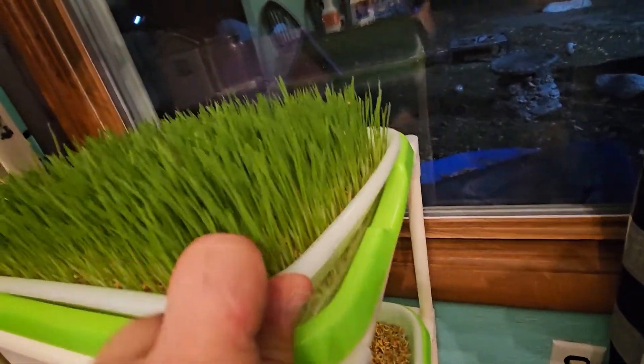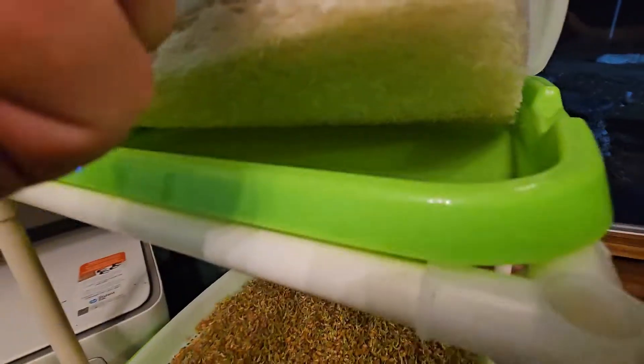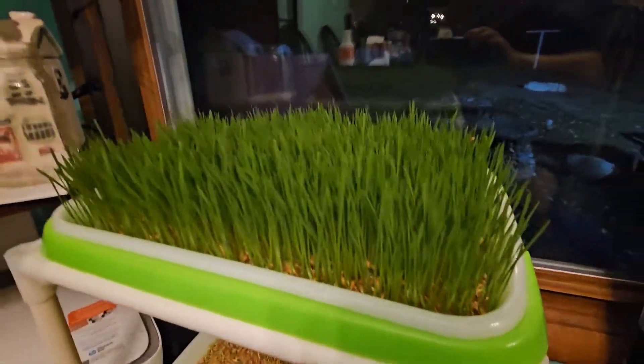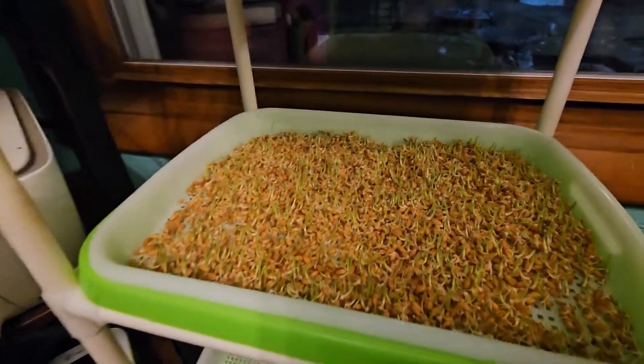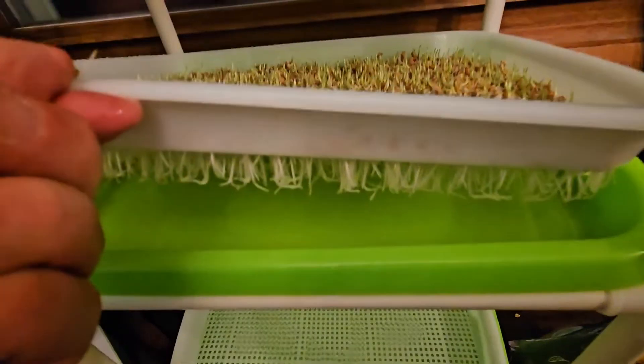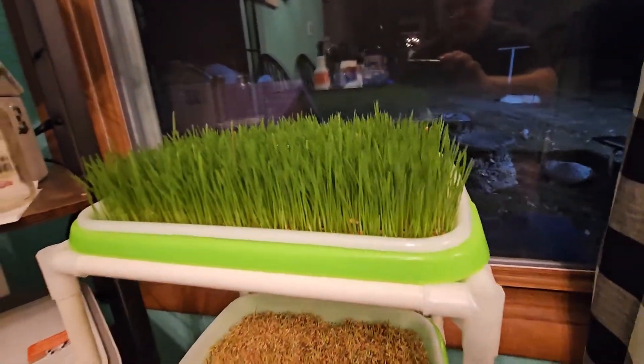If you've ever done wheatgrass, you know that the root system is crazy. Look at that — it's unbelievable. It has sopped up all the water, so I need to put some more water in there; we do that once a day. These little guys right here are just really getting going. I'll spray them a couple of times a day until their roots get down into the water. Look at that — those roots are getting down there already. They'll just sop that water up and grow at an amazing rate.